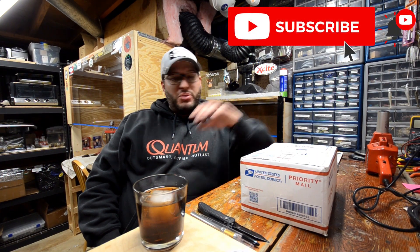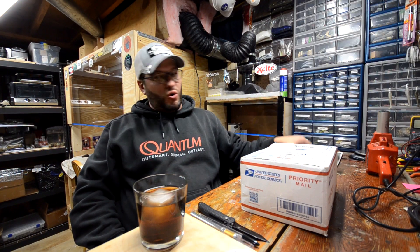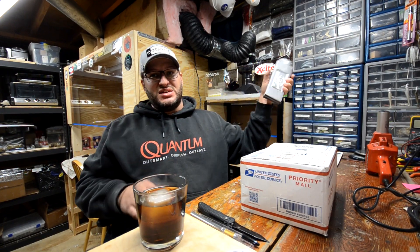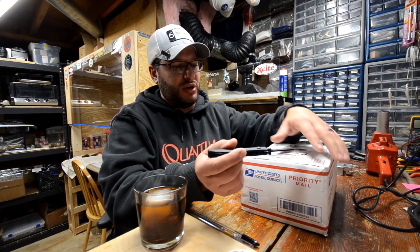Welcome back to Bait and Tackle. Today I've got a package from Do-It Molds. I'm in the process of changing out all of my old Essential Series cast aluminum molds to CNC molds. I'm just not a fan of the finish — the baits aren't that great, they're kind of rough. With CNC you're going to get a really nice smooth finish. Let's open this up and see what we got, and I'll show you the difference between the two types.